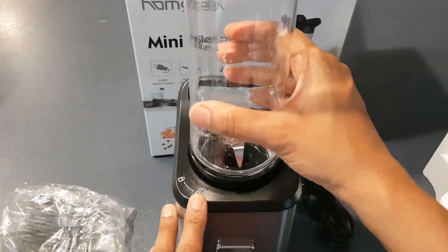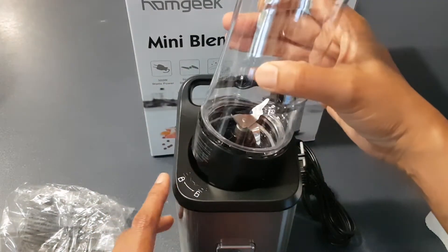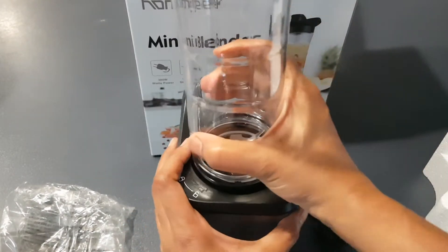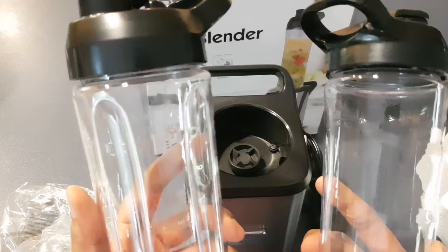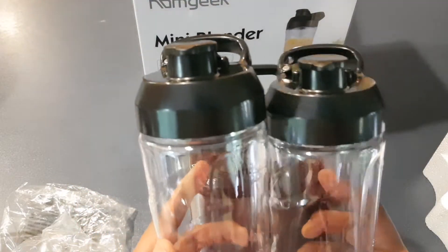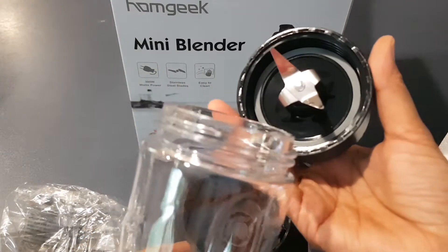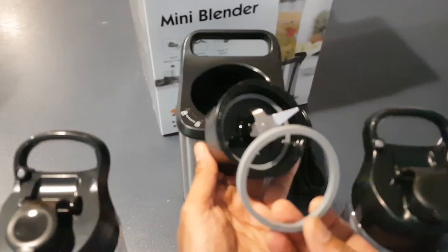This is lock and unlock — very easy to use and looks very convenient. It comes with two BPA-free sport bottles, convenient for travel and outside drinking. It also comes with one stainless steel removable blade, easy for cleaning, and one extra washer.